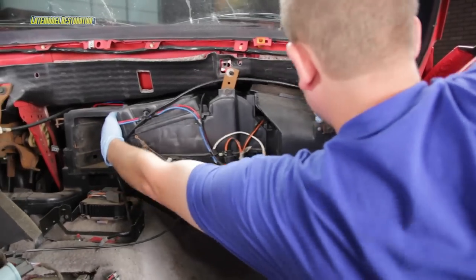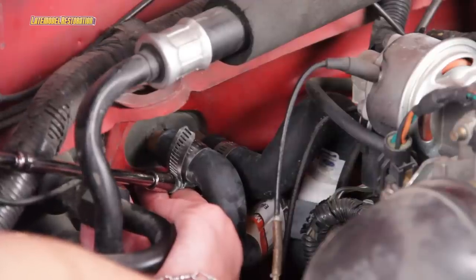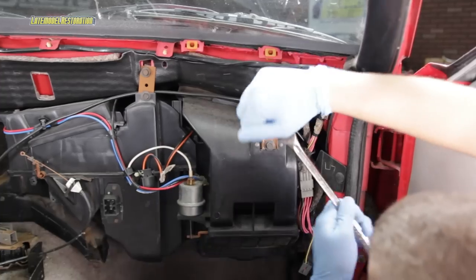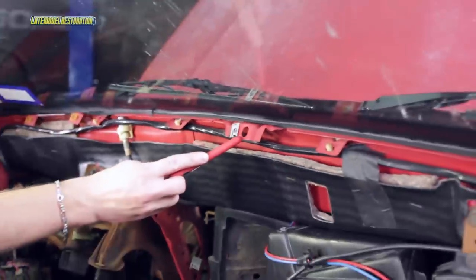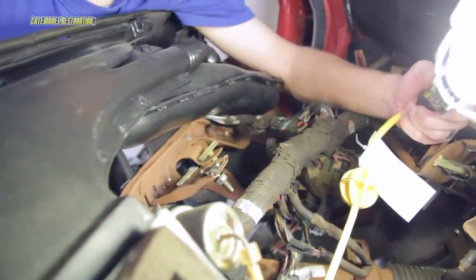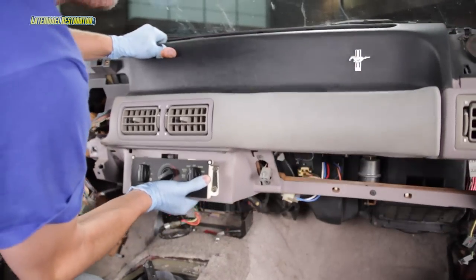With the HVAC box back in place, you can reconnect your heater hoses and tighten down the clamps. Be sure to check and top off your coolant level. Reverse the removal procedure of the HVAC box. To hang the dash, line up the locating tab in the center of the dash with the hole in the firewall and the single nut you loosened but didn't remove with the slot on the pedal assembly. With the dash back in place, reverse the removal steps for the dash.